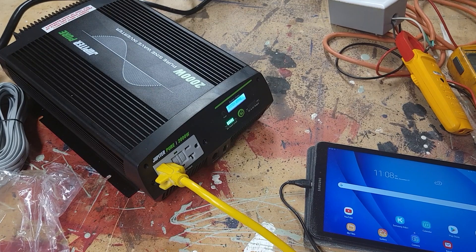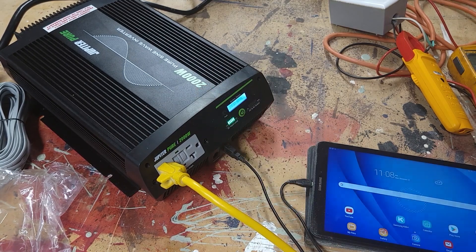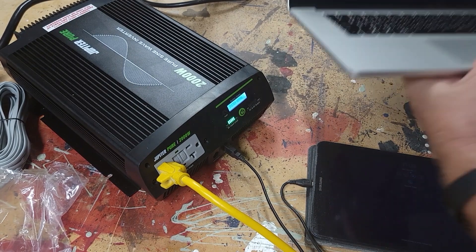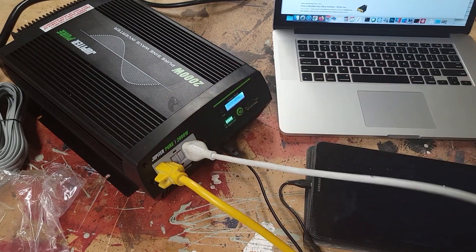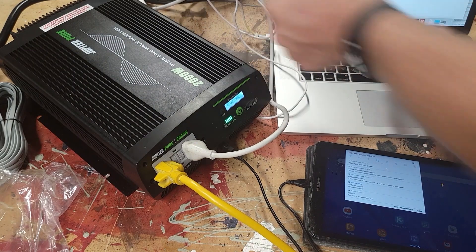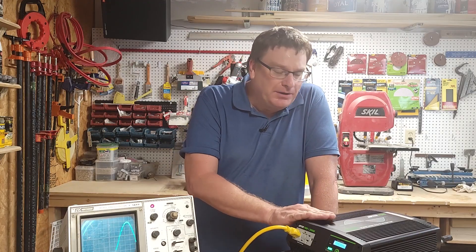Next, I have a Samsung tablet and I will plug it into the USB port just to see if the USB works — and I do show it's charging. The next thing I want to plug in is my laptop. I have a green light — the laptop is running off of inverter power.